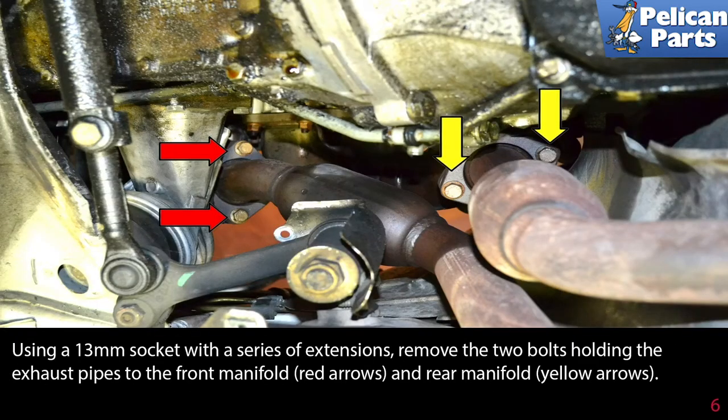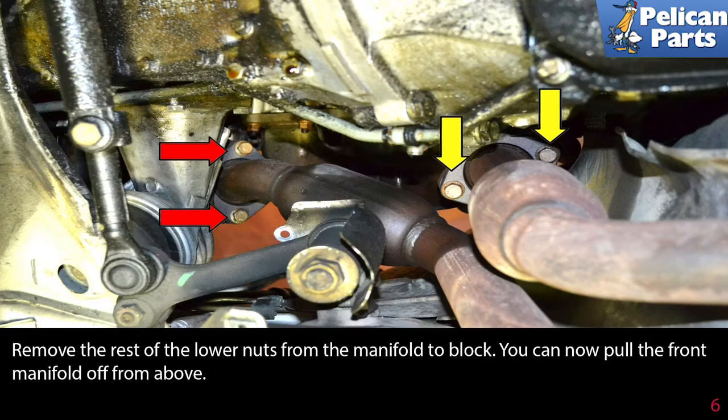Use a 13mm socket with a series of extensions and remove the two bolts holding the exhaust pipes to the front manifold and the rear manifold. Remove the rest of the lower nuts from the manifold to block.